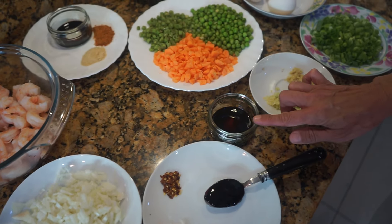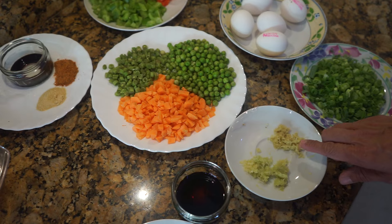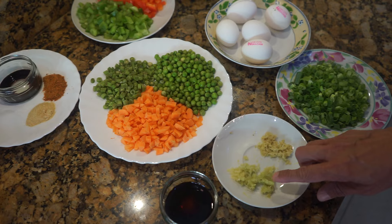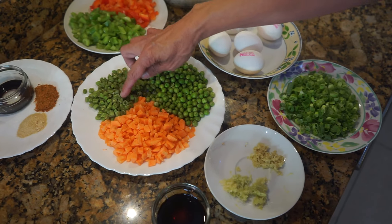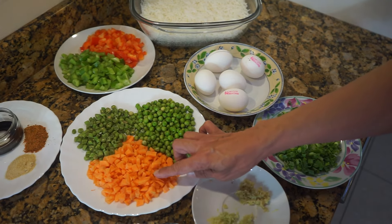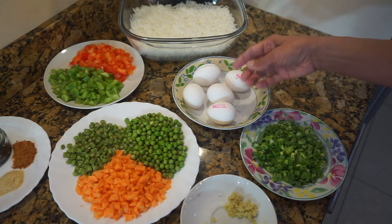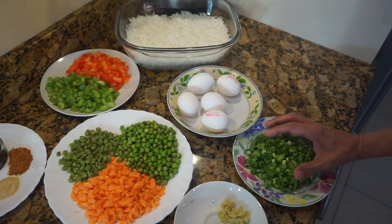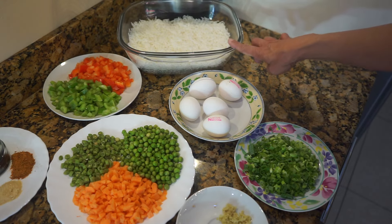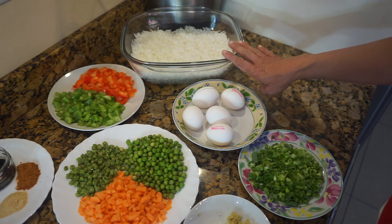In here I've got three tablespoons of dark soya sauce, half an inch of ginger grated, and four cloves of garlic that I've grated. I've got eight to ten green beans cut into small pieces, half a cup of peas, one carrot also cut, one green pepper, one red pepper. We'll need around four to five eggs depending on how many you want to put, four spring onions, and I've got cooked rice that I cooked the night before — use one cup per person for this prawn fried rice.